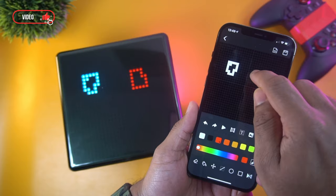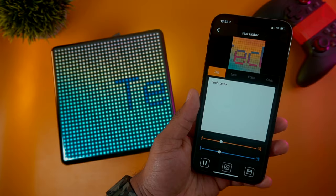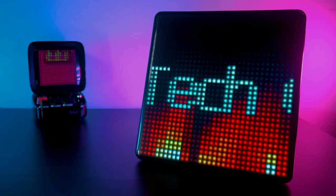Using the D-Woom app, you can easily create your own personalized pixel arts and share them with the pixel art community. You can also create animated text and change the movement speed as well as the background. You can use this feature to leave a message to your housemates or use it as a quick reminder.